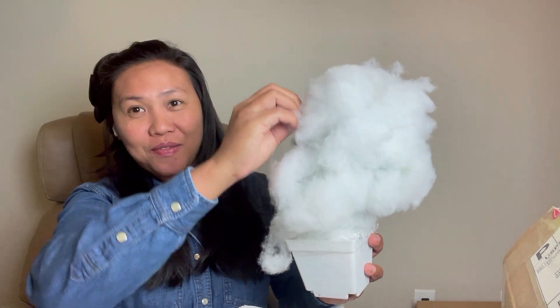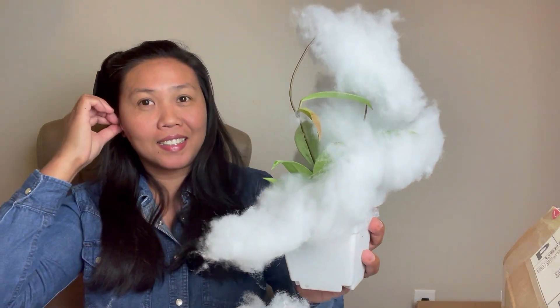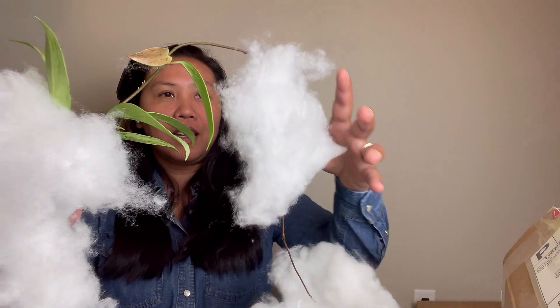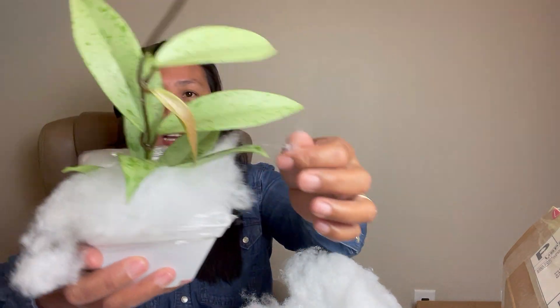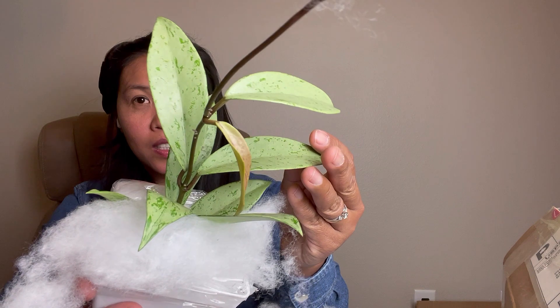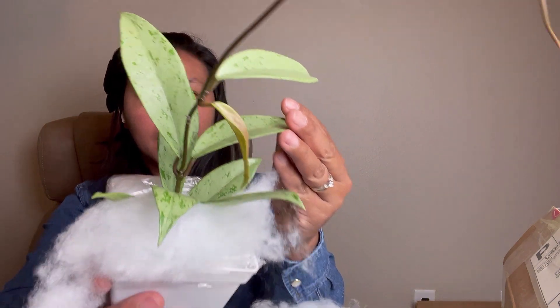Oh my god! I never thought I was going to buy this — it's a Hoya Pubicalyx Super Silver! I did not expect that at all.